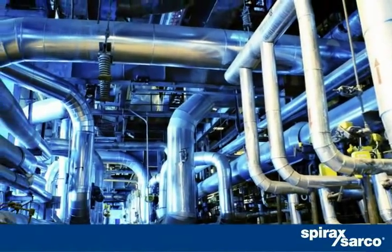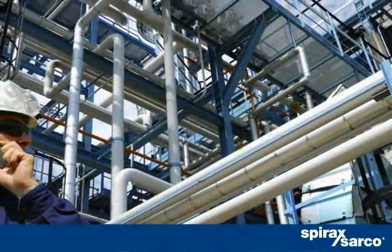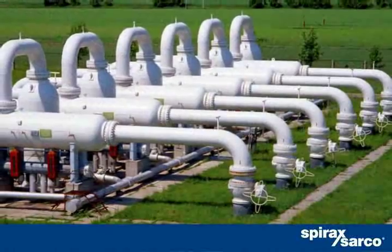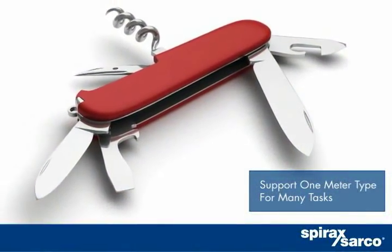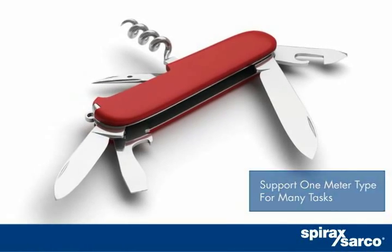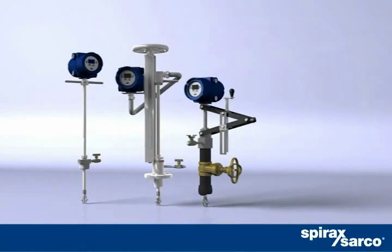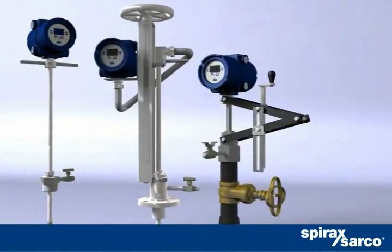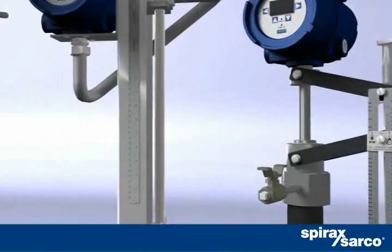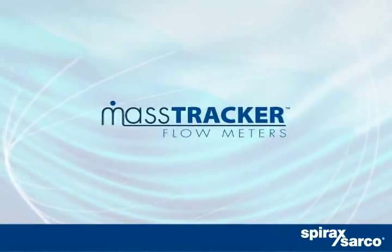Simplify your flow meter support — you can stock, maintain, and support just one flow meter type for a wide variety of measurement tasks. Start saving now. Contact your representative or visit MassTrackerMeter.com for more details. If you want versatility, you want MassTracker.